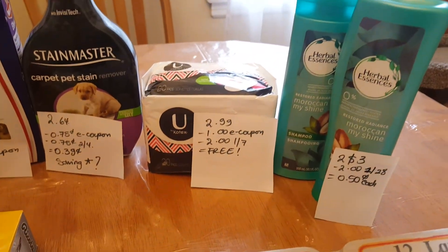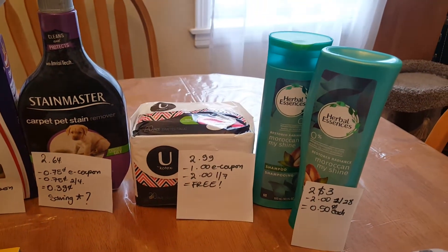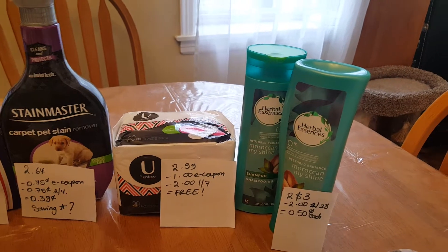The Kotex liners are $2.99. We have a dollar e-coupon and a $2 coupon on the January 7th insert, making it free.